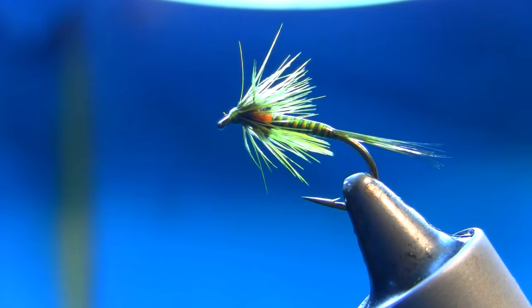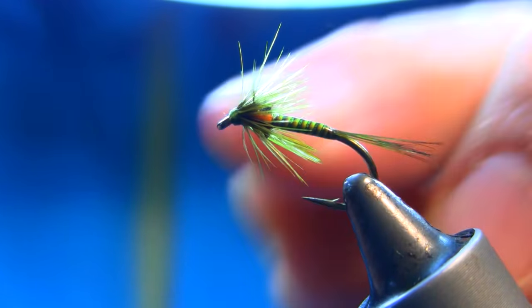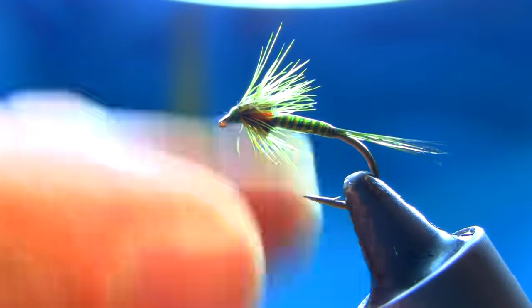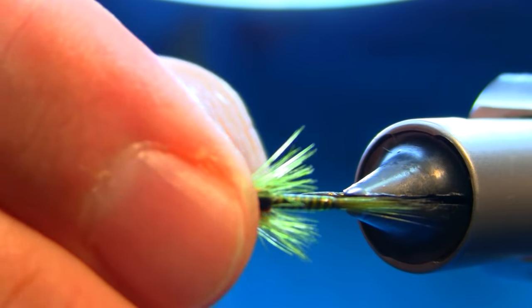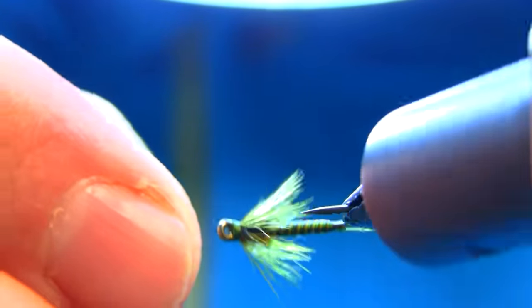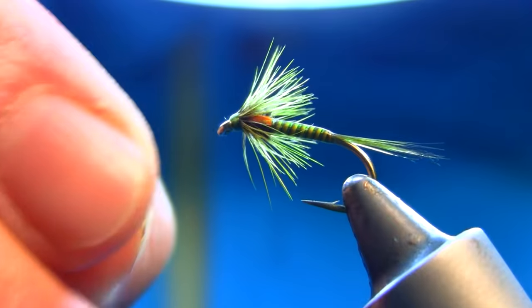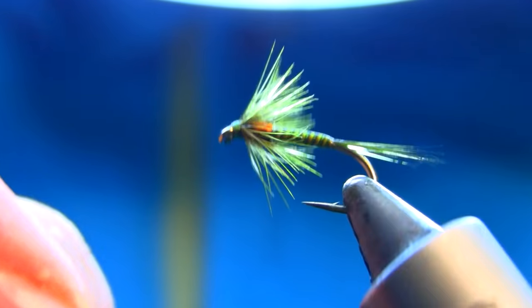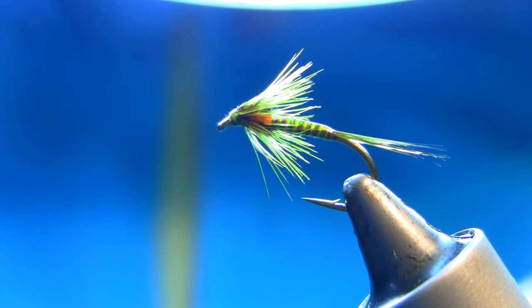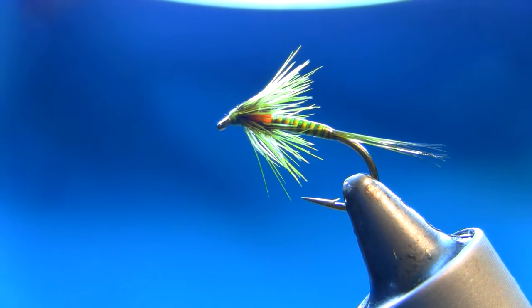Really nice pattern — I really love this, especially when this color works when the olives are around and dark olive. Make sure they're all equal — yep, that's fine. Like I said, if you take your time and try to make it nice and neat. Need a bit of time and patience. Just a bit of fluff off from the front, and the final step is just a varnish on the head.